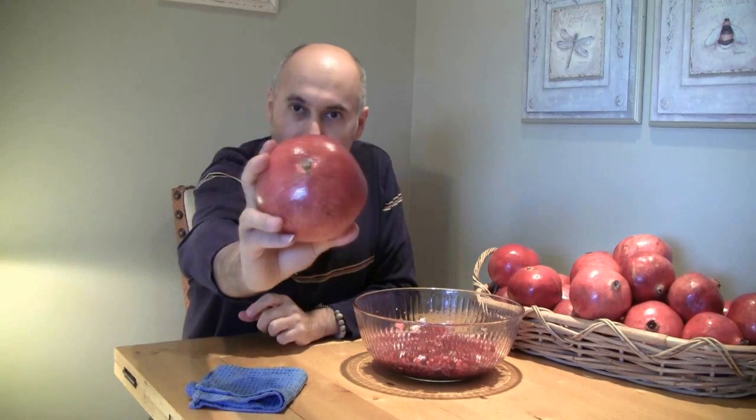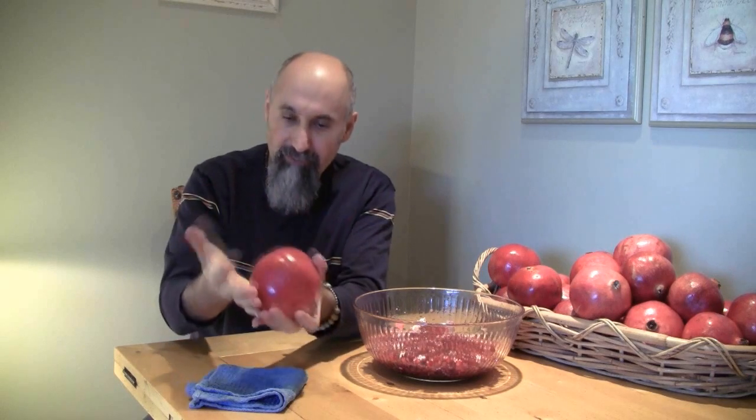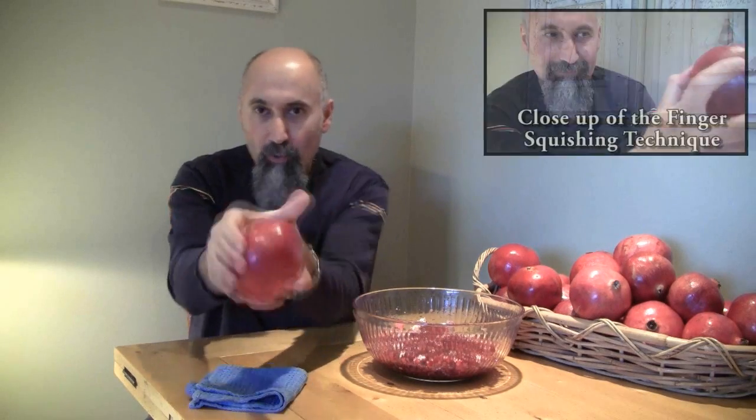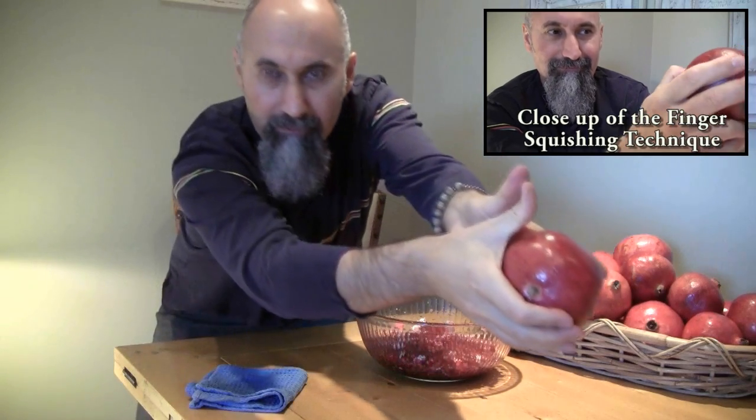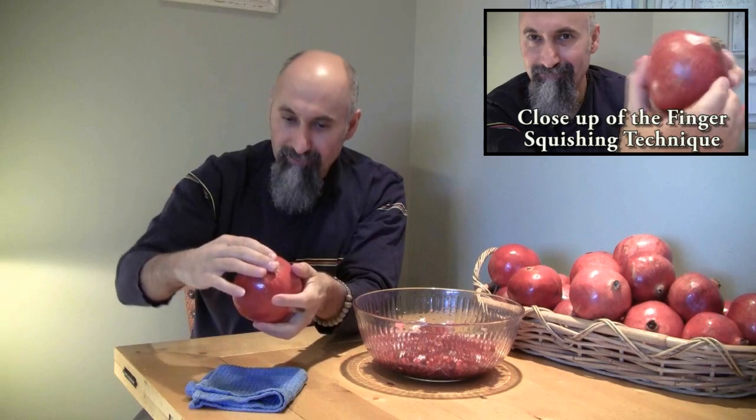And this one seems to be good — no cracks, no holes. Give it a nice little look. So it's a nice big pomegranate. What you end up doing is slowly taking your pomegranate with both hands, putting one thumb on top of the other.